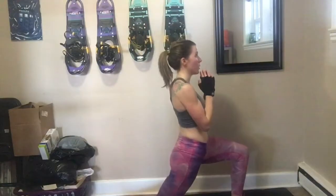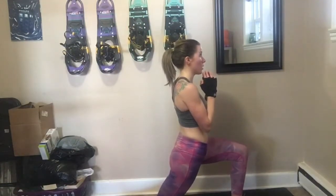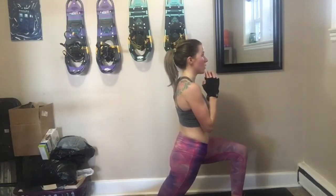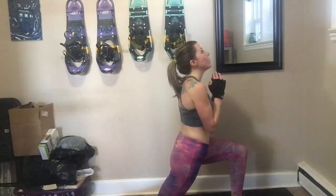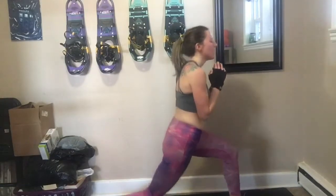After your pulses you're going to bring it down to a lunge hold. If you didn't feel it in those pulses, you are going to feel it here — it burns so much! But it is honestly so effective.